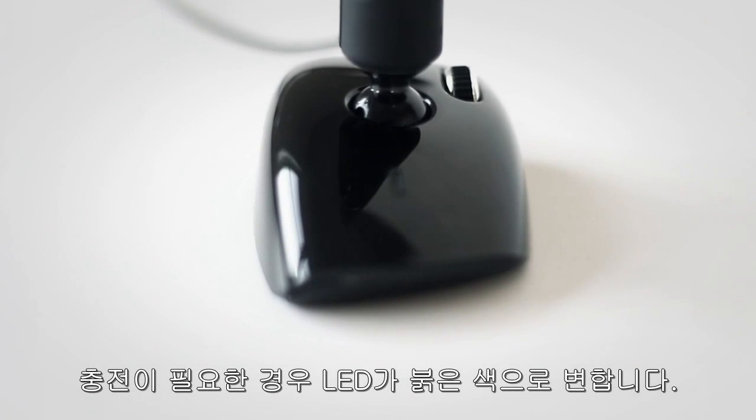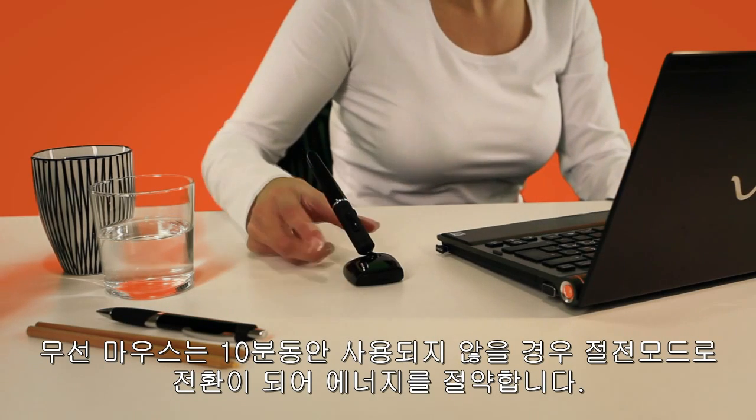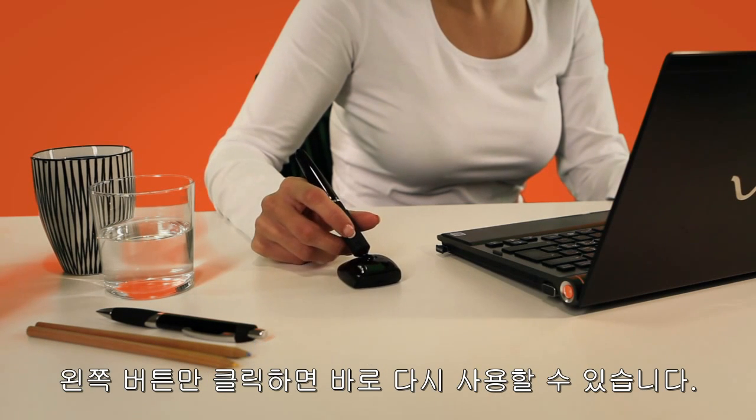When the battery needs recharging, the lamp will display a red light. If the wireless PenClick mouse is idle for 10 minutes, it goes into energy saving mode. Just click the left button to get started again.